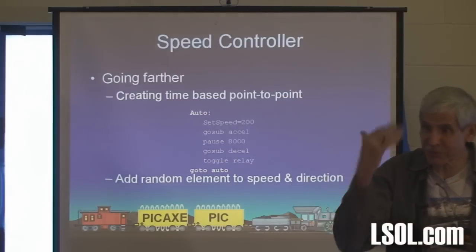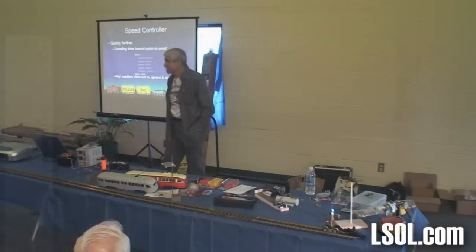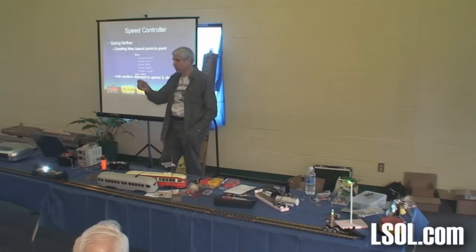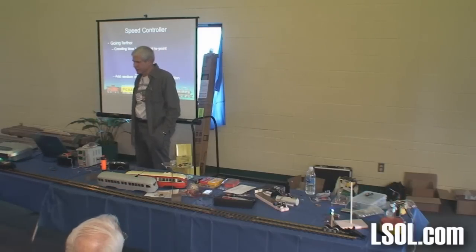Once you start developing the tools and understand how this works, it's not that hard. If you want to put a reed switch in and command it to decelerate slowly instead of suddenly stop, you could say if it hits a reed switch, slow down gradually. You could have a different deceleration routine — decel and decel two. It doesn't come to a sudden stop; it gradually slows. Your imagination is the limit.